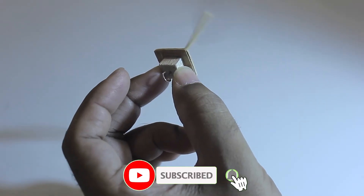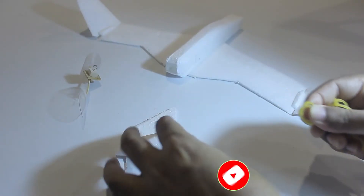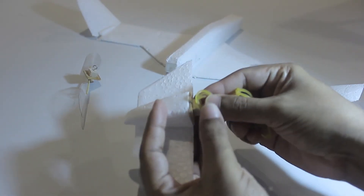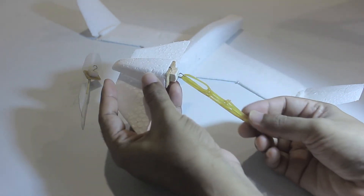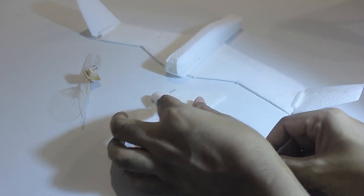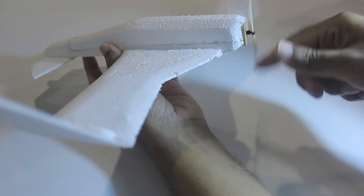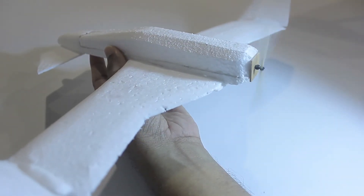The plane is made out of styrofoam. Putting one rubber band is not enough, so I have used a few rubber bands for powering. Since I'm not wound all the way up, I just need only 50 to 60 turns.